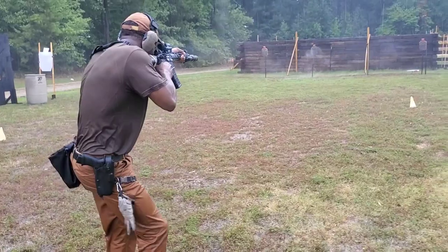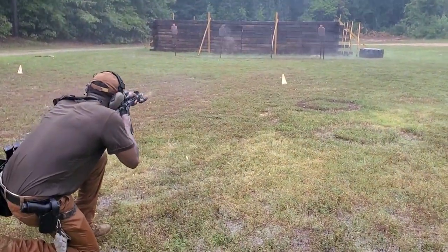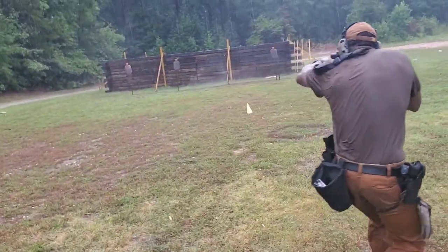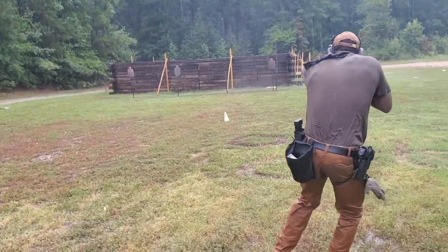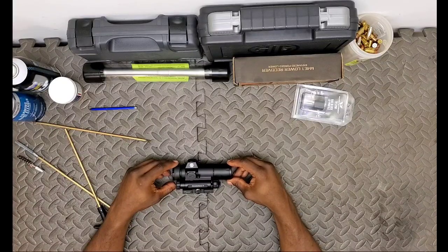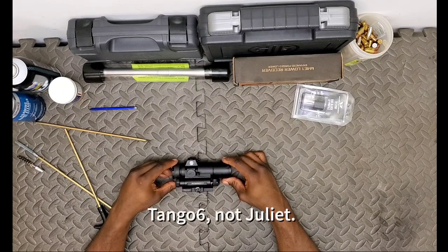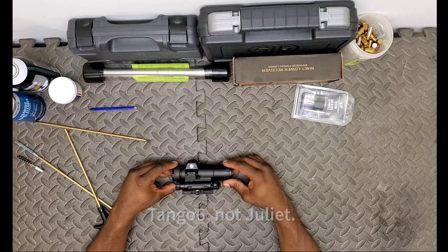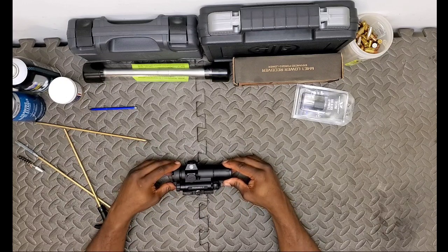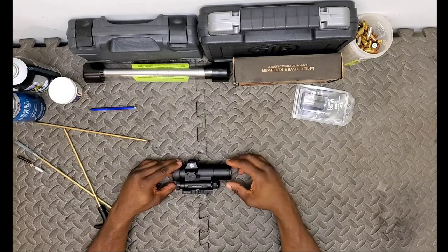That's a bit high for Sig Sauer - we're not really talking EOTech, Trijicon, or Aimpoint territory, but these numbers are getting close to the high-end range. Sig Sauer has been stepping it up though - I believe one of their Juliet magnified optics just got picked up for use under a military contract, so they're stepping up their game and will be more well-known in the near future.